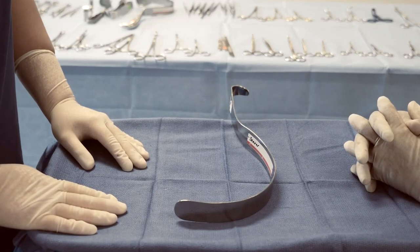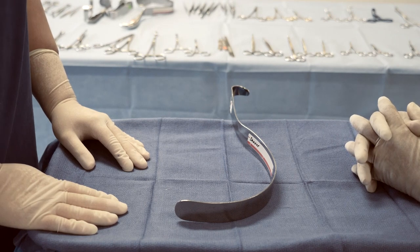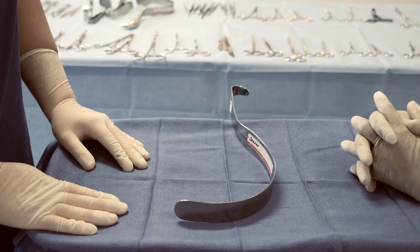This instrument is a retractor called a Deaver. It's used in surgeries that require retraction of deeper tissues. For example, in a laparotomy where they may need to retract the bowel.